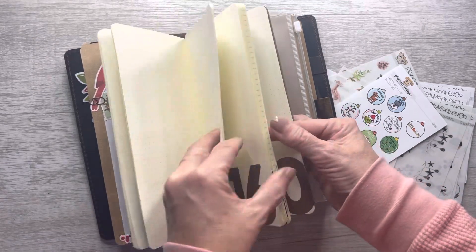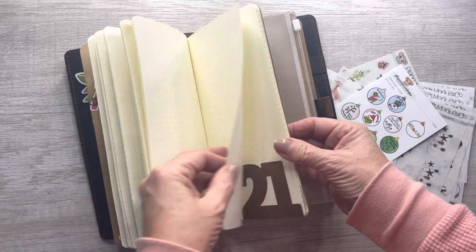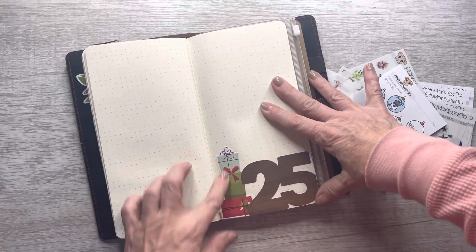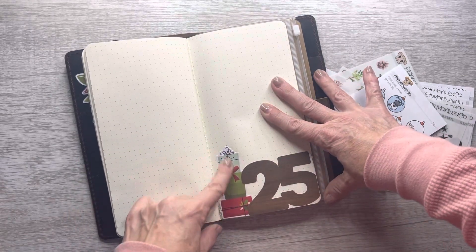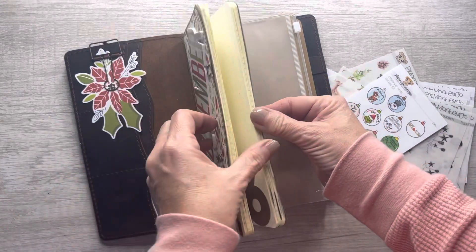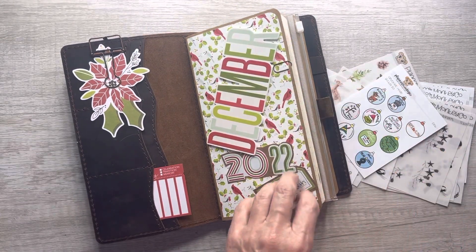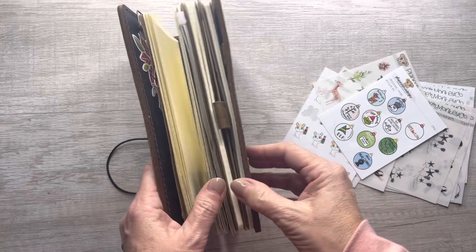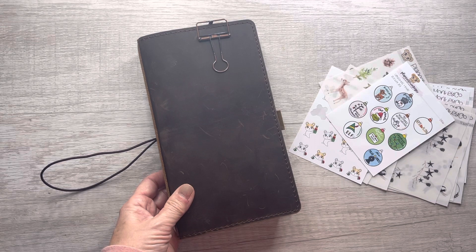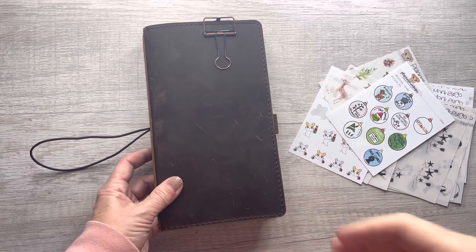That's all I've done so far. Oh wait — I also added the gifts ephemera for Christmas day, but really that's it. I think it's super cute and super simple. It'll be really nice that I can add three years into this. I feel like it's very cost effective, and with how expensive everything is these days, cost effective is super super important to me.